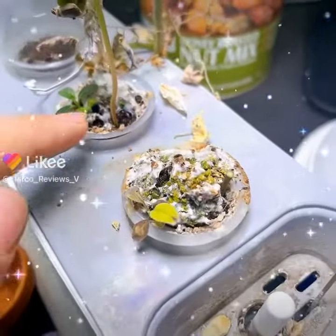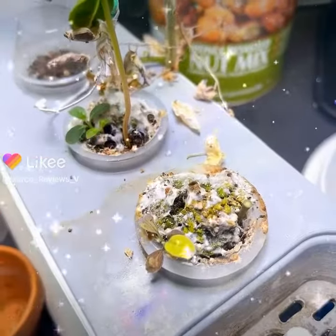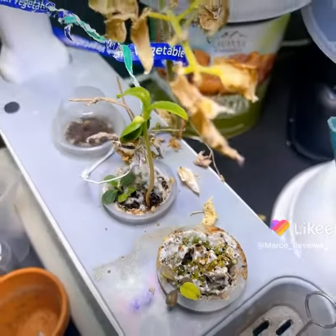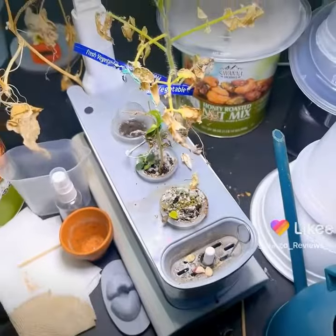I got rid of some of the mold — look at this. I dumped it right here and it removed all the mold. The plants still seem to be okay. All right, we're already on part two of this video.